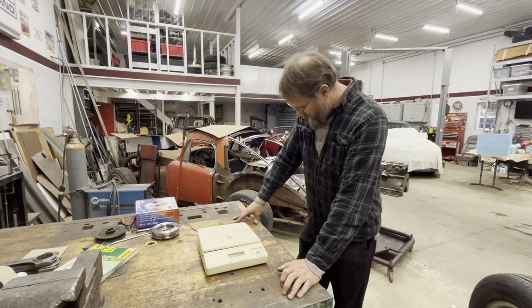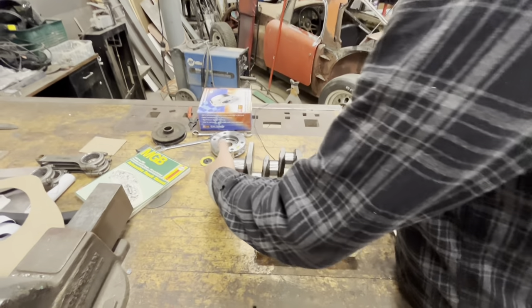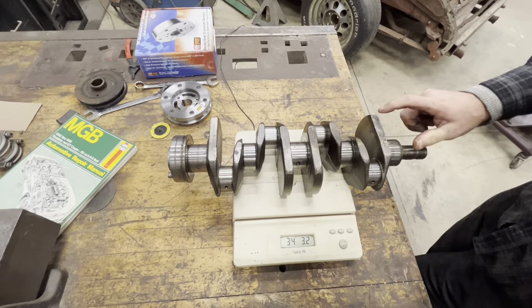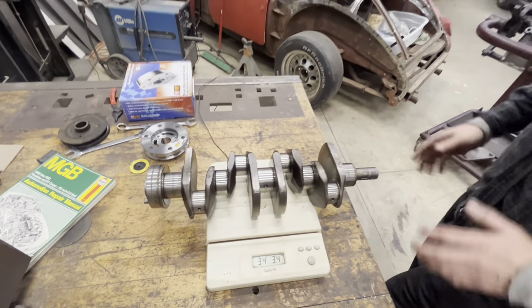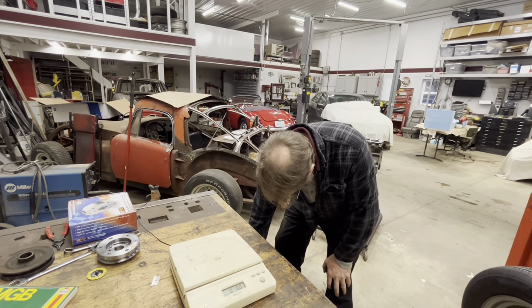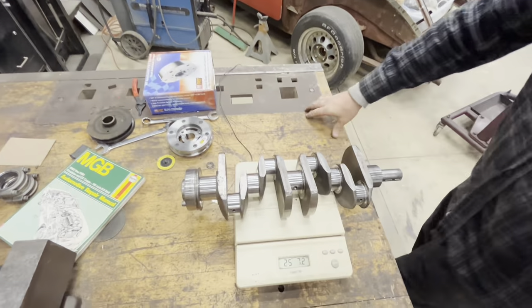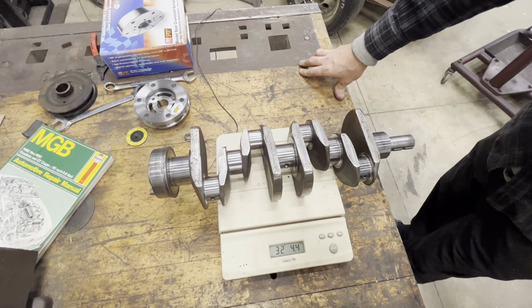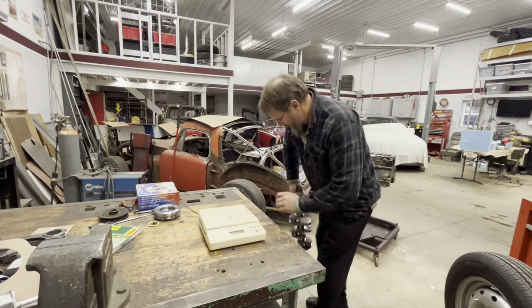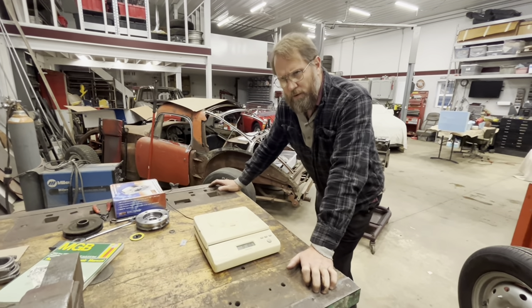Just to show the crankshaft comparison: a stock crank weighs in at 34 pounds 3.2 ounces. This one's been turned 10/10 on both rods and mains, which changes the weight slightly, and mine that's been all cut is 32 pounds 4.4 ounces - so it's roughly two pounds variance. I figured I had taken something like 14 pounds total out of my whole rotating assembly when you factor everything in.